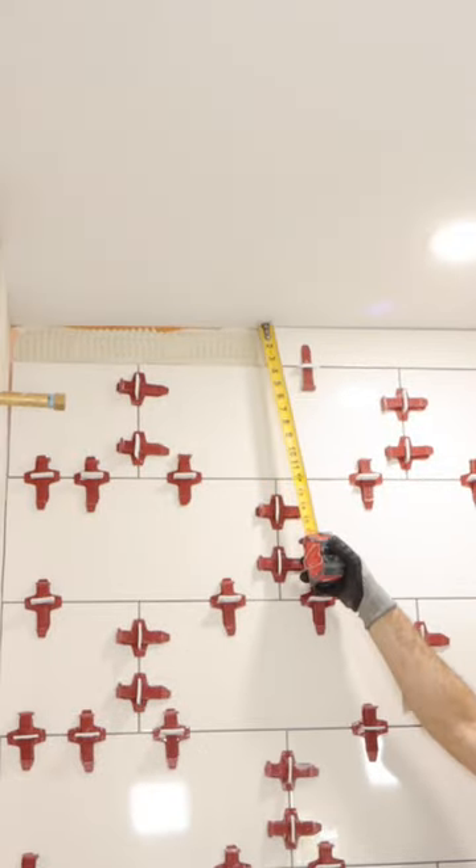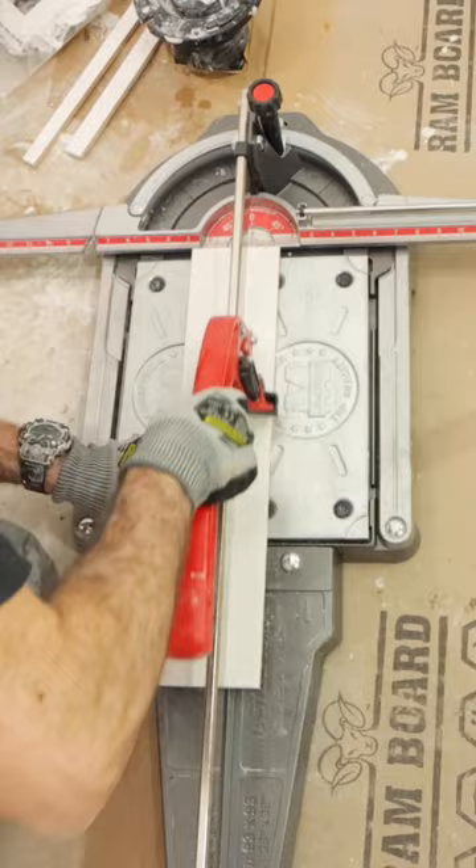Here are some tips for setting the last tile in a row. I got the height and width of the tile, and then snapped it on the Master Puma P5 — this is an awesome tool.